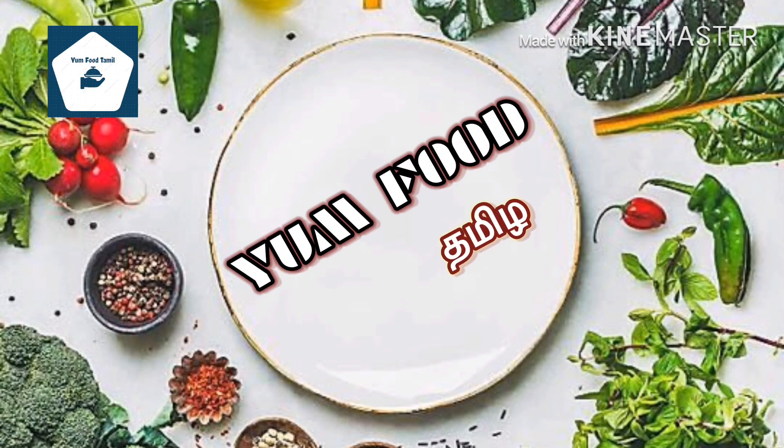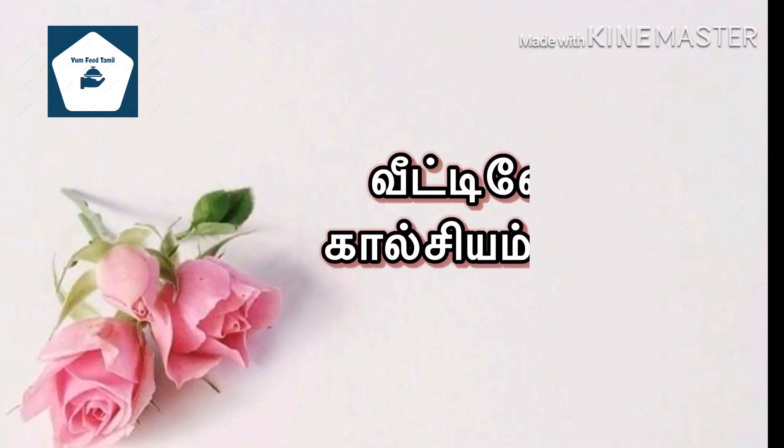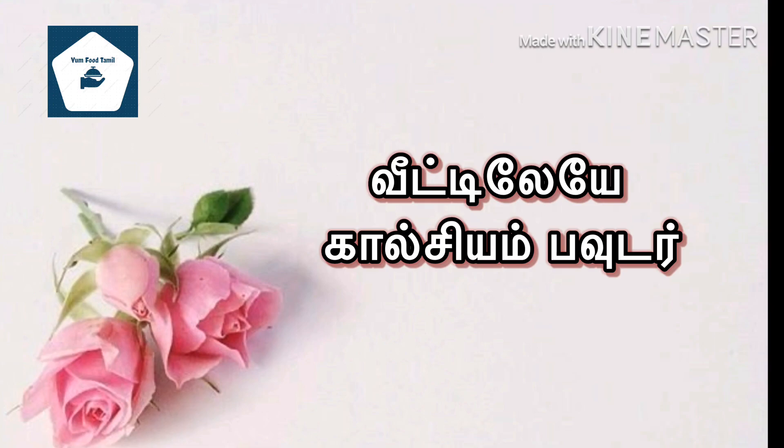Hi guys, welcome to Yum Food Tamil. In this channel, we will give you a small tip on how to do a calcium in the wheat.